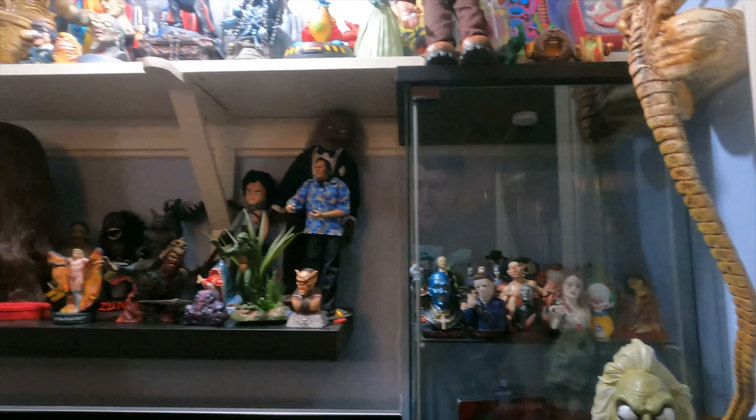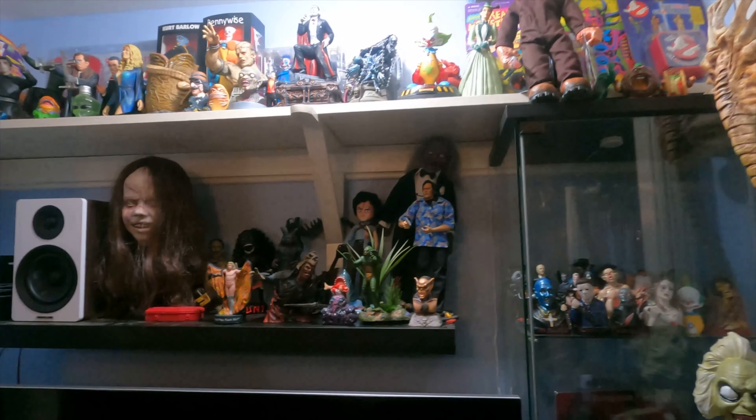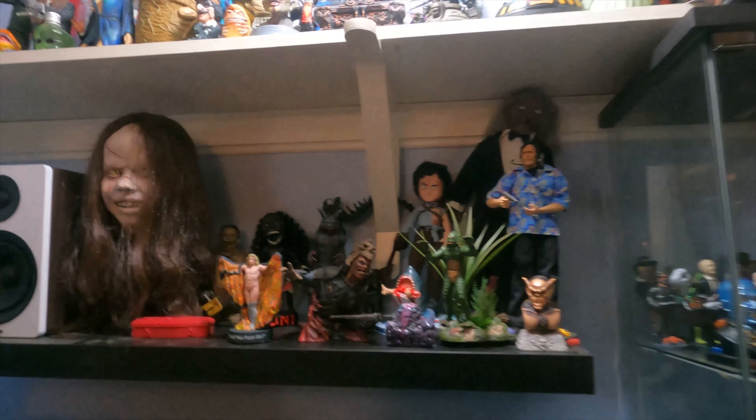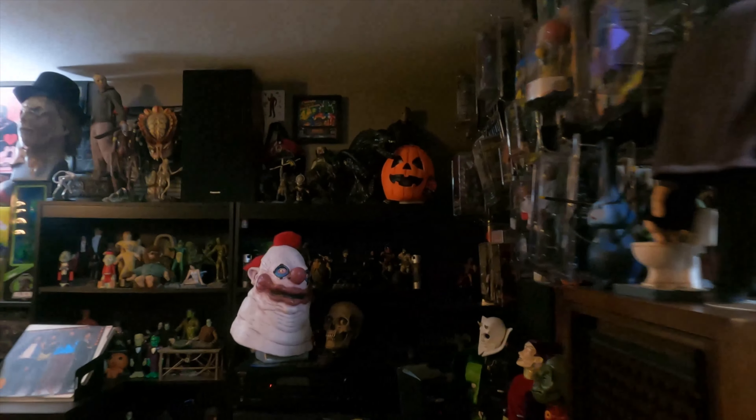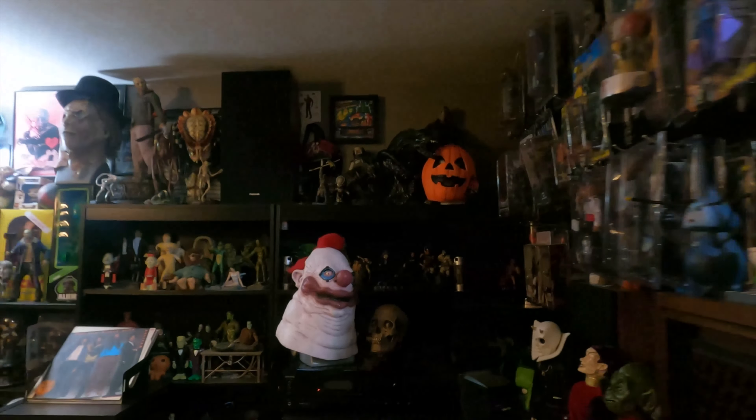I tend to move my stuff all the time. I don't know why — I just get bored with it after a while. So you'll see there's kind of stuff everywhere, things are kind of taken apart and all over the place, but I figured I'd just do a quick scan through to show you what's currently displayed.